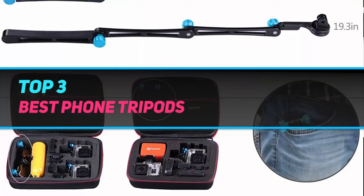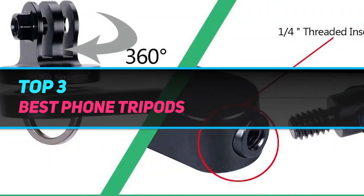Hi guys, welcome back to my channel. In today's video, we're gonna check out the top 3 best phone tripods.